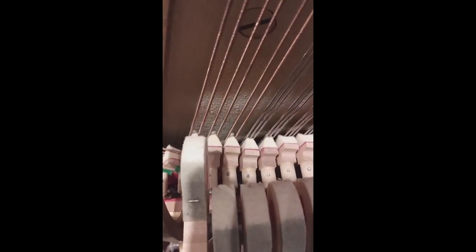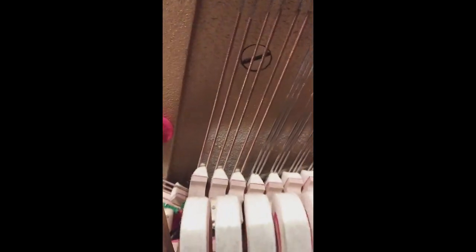That one I already fixed. As you can see, the let-off is at a fairly close position but not so close. So we're just going to adjust the let-off. If we watch our video on how to adjust let-off, what I'm going to be doing — down here there's a regulating screw that adjusts the regulating button.